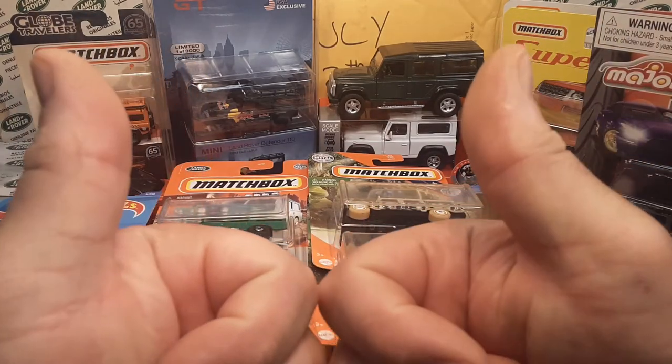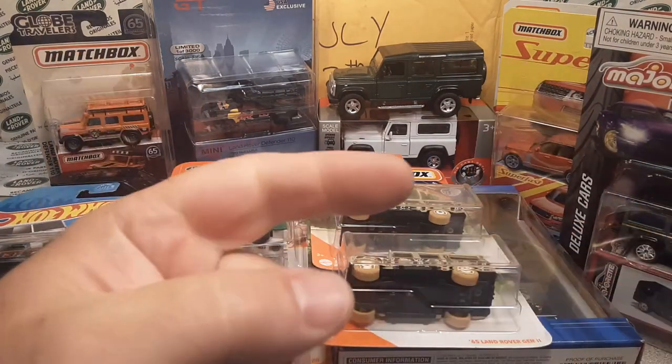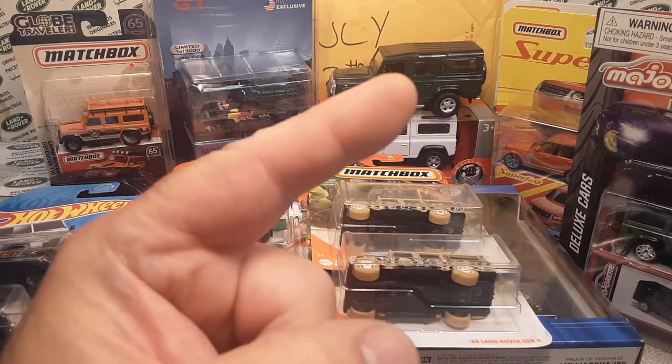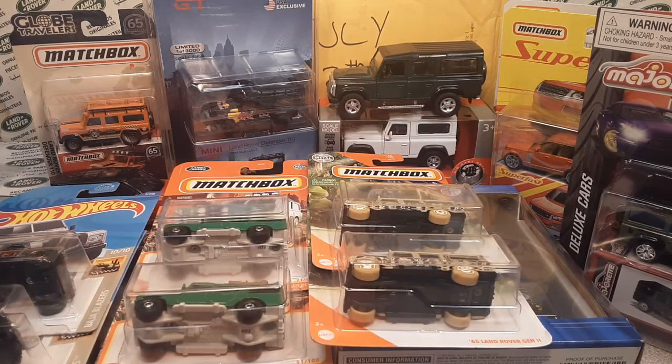Boxing video — give me a thumbs up, two thumbs up, that's what I like. Come on over to Facebook Roverland and Instagram Roverland channel. And as always, this is your friend Dano — slow traffic, keep right, and have a great Rover day.